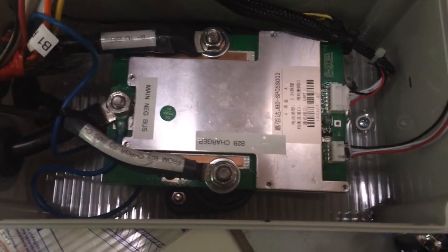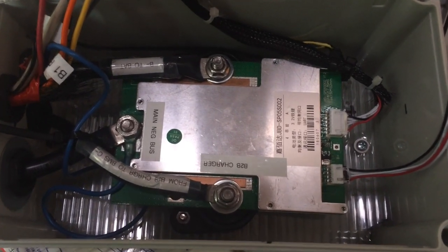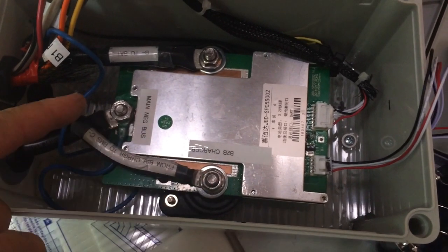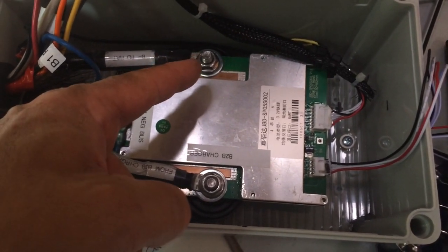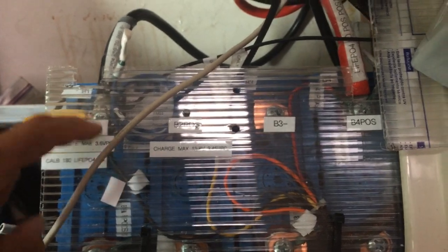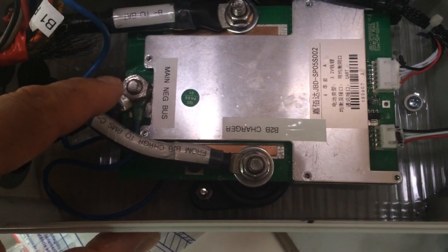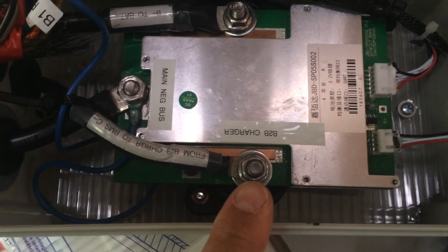Here's a shot of my final configuration of my smart BMS — it's an 80-amp BMS I got from AliExpress. As far as the anatomy: we have the C minus here, the P minus, and then the B minus — which is the battery lead right here. You can combine the P minus and the C minus; I've stacked them on the C minus area and that has worked.